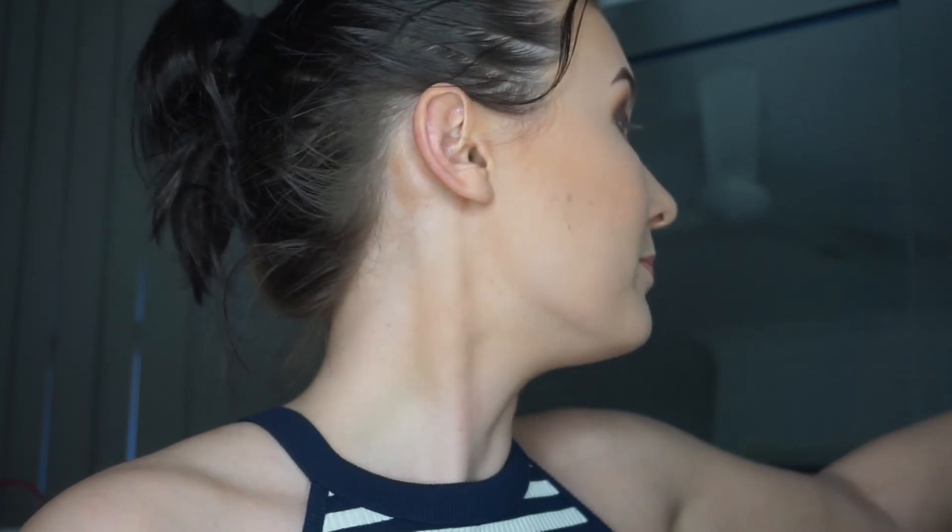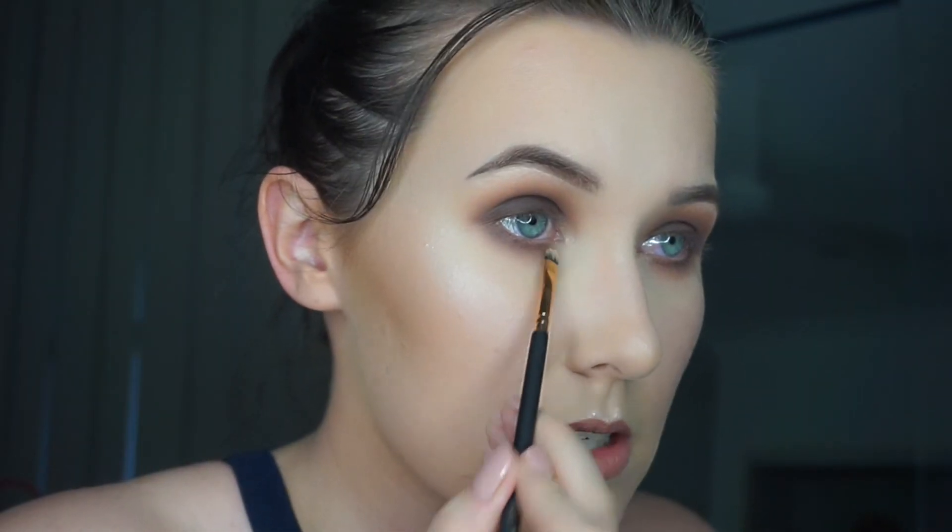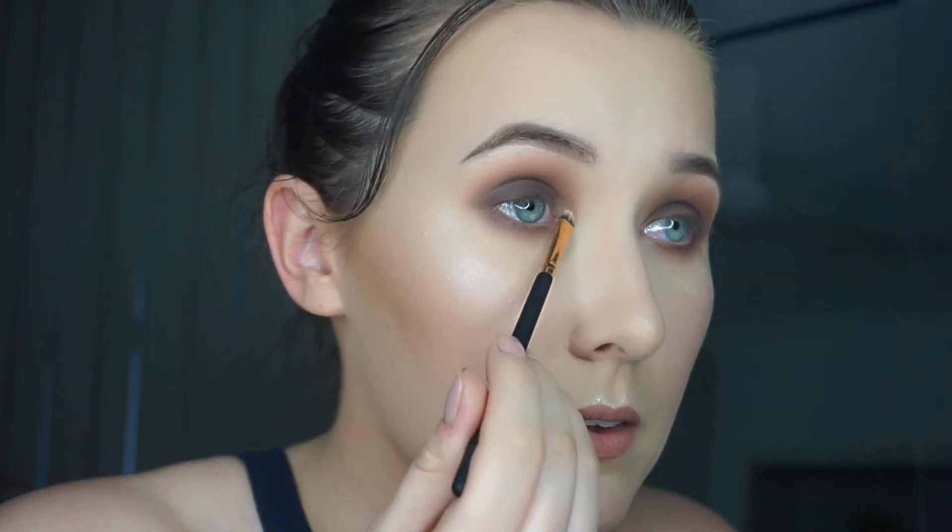I feel like I definitely need a darker lip. Now all I'm going to do is an inner corner highlight and call it a day. I'm just going to use the highlight I already have on, which is the Jeffree Star and Manny MUA collaboration highlight, and apply that to my inner corners. My camera overheated and I had to turn it off for a little while. While it was doing that, I did my mascara and changed my lip color, landing on the Gerard Cosmetics Hydra Matte Liquid Lipstick in the shade Invasion.